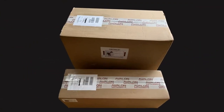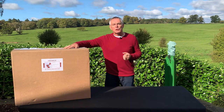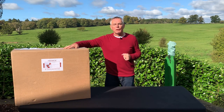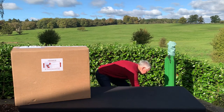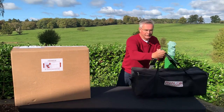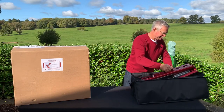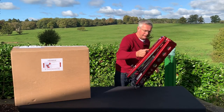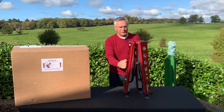Two boxes arrived: one for the tripod and one for the mount and its accessories. I've already unpacked the tripod, which comes in its own black soft carry bag. Here is the Avalon Teapod 110 tripod in its lovely black soft carry case.